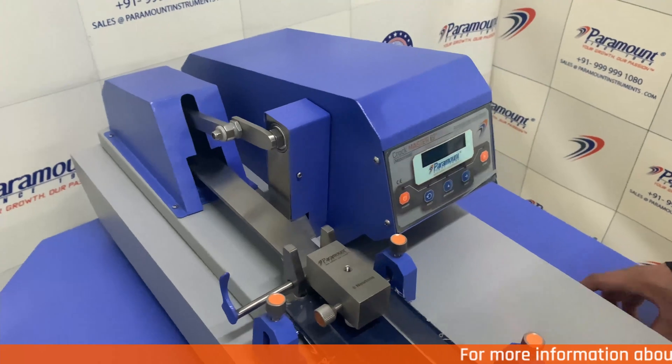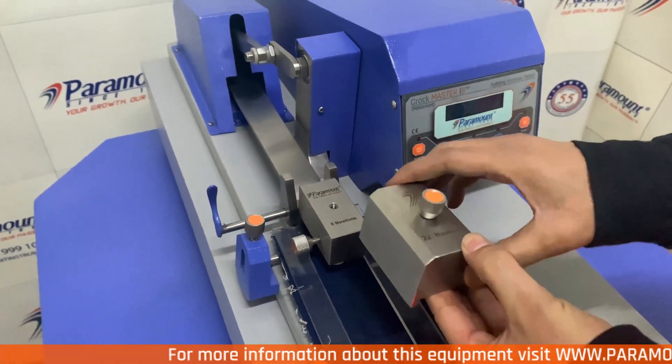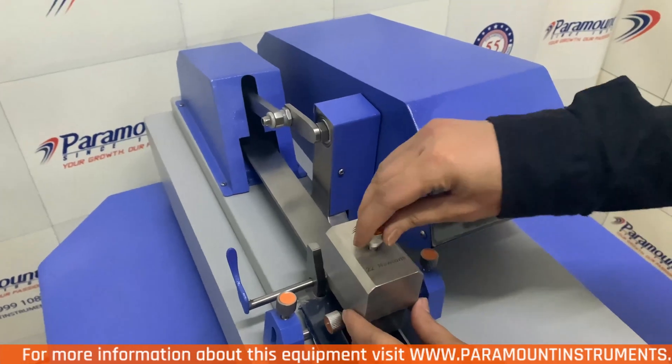For heavy fabrics, we have the additional weight of 22 Newtons which is provided with the equipment. This is to get the most accurate and reliable results.